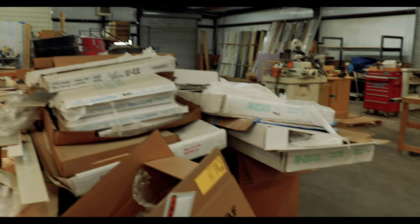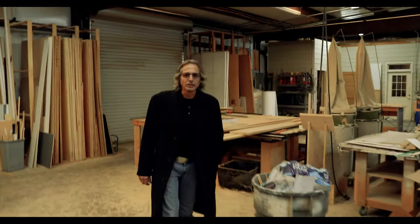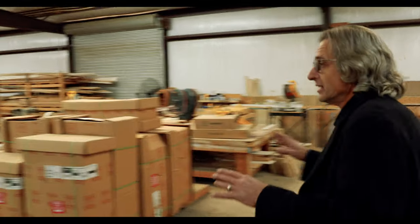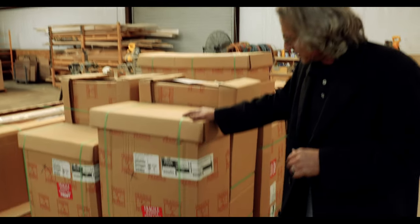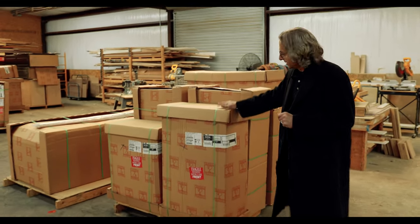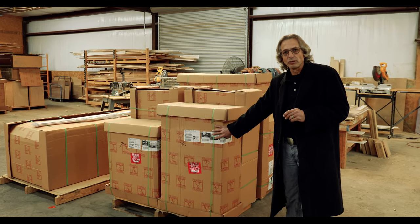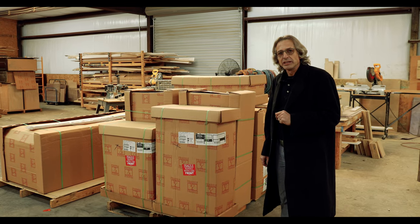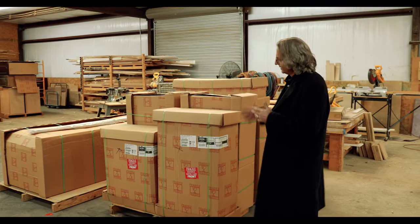New day — the end of 2020 and the beginning of 2021. I just realized something. I know that you saw all these boxes, right? Everybody's going to be wondering what's inside these boxes. Well, this is still my cabinet business. These are pre-manufactured cabinets that are sold going to projects. And when that project is ready, they'll be loaded back up on the trucks and sent out for the installers. Now you know what's in all the boxes.